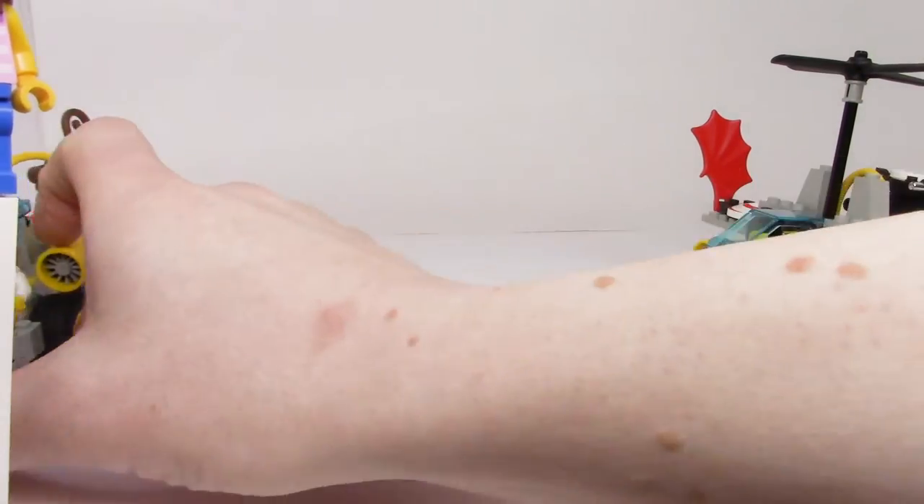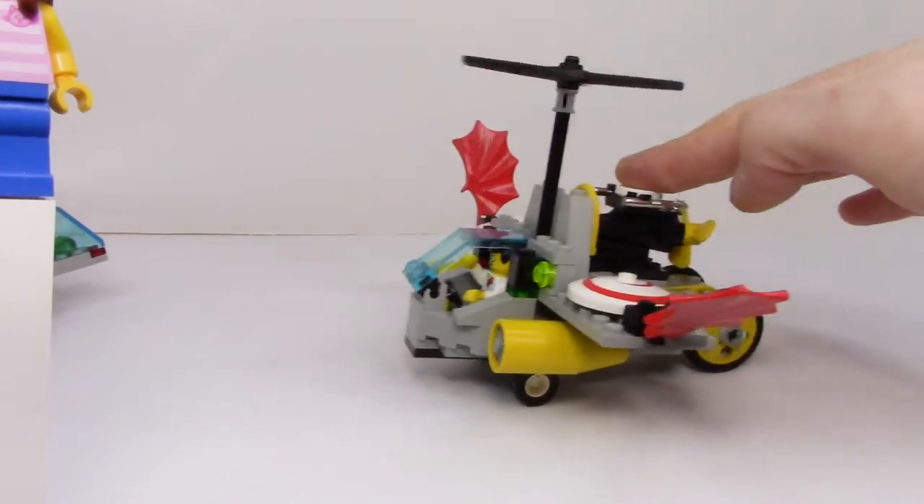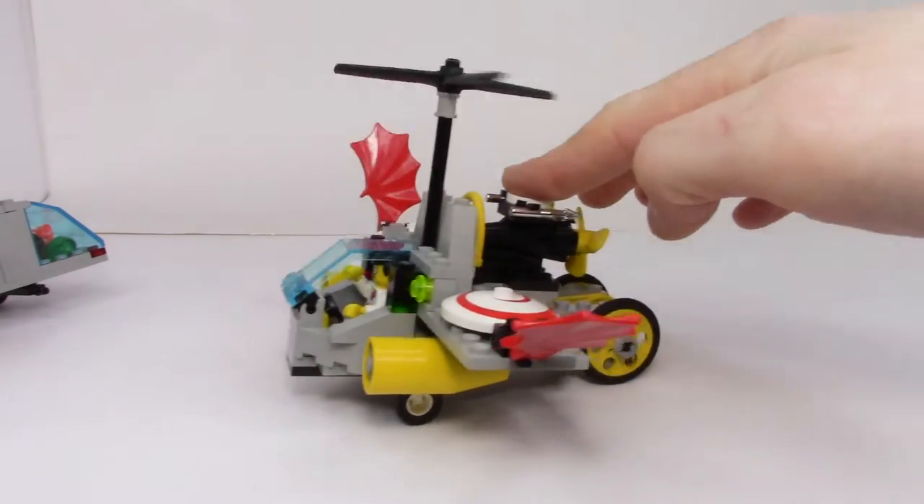There we go! Let's get a better shot of that — the Hypno-Helicopter. Isn't that cool?